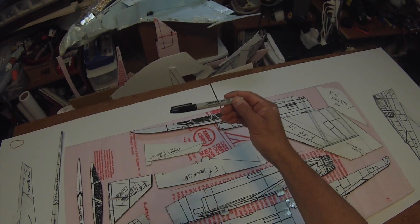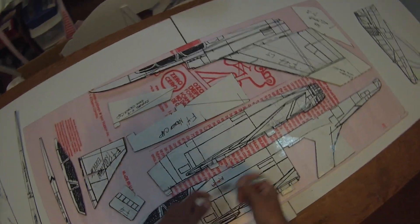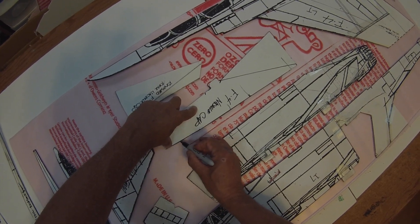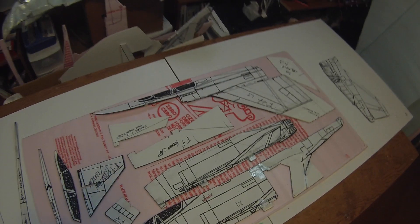I use a fine-point Sharpie pen for tracing. It's important when you're doing this that you keep the point against the edge of the template against the foam — if you angle it outward you'll trace off the wrong shape.